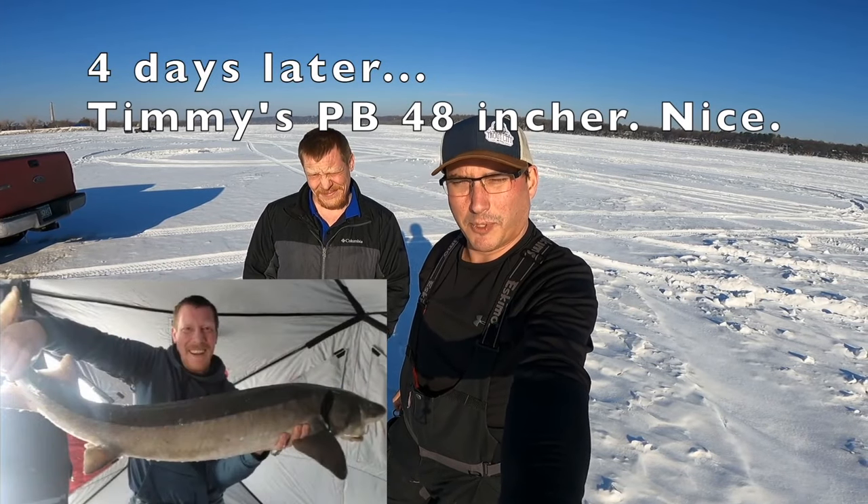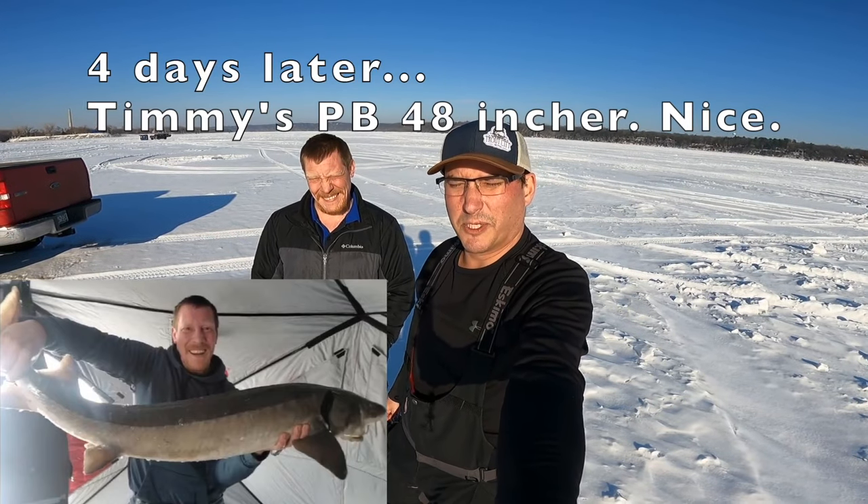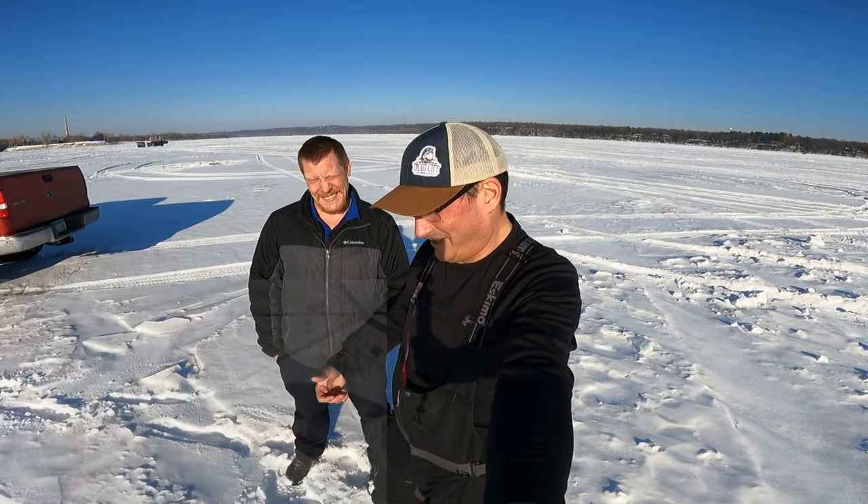I just had my personal best ever, biggest fish ever. So that's pretty cool. I got just a huge sturgeon.